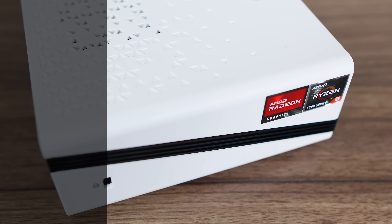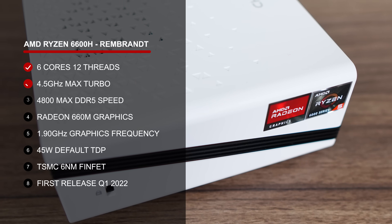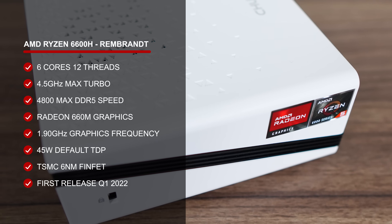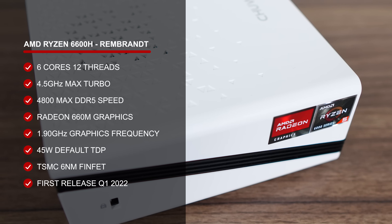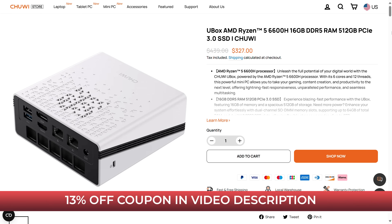Chewy's U-Box comes with AMD's Ryzen 6600H, a mid-range chip from a few years back. Still plenty powerful for many usage cases, but not mid-range in 2025. It comes with 6 cores, 12 threads, and Radeon 660M graphics. The performance on offer is fine for the price, which is below mid-range offerings at $327 US dollars. However, they've provided a lucky 13% off coupon, which drops the U-Box down to just $284.50.